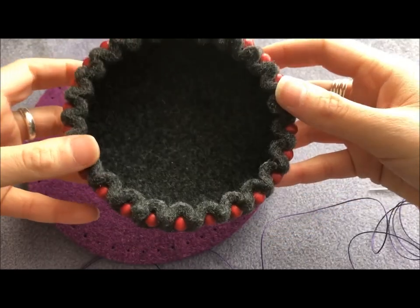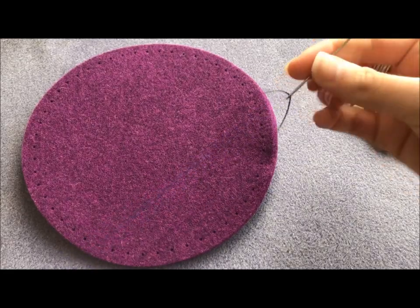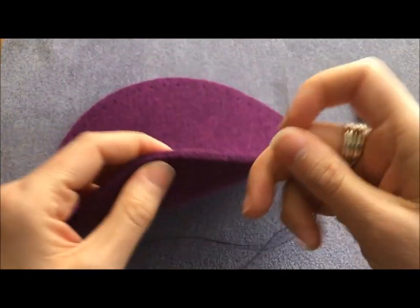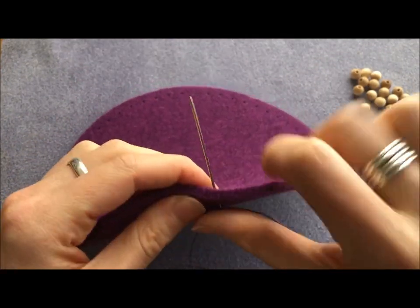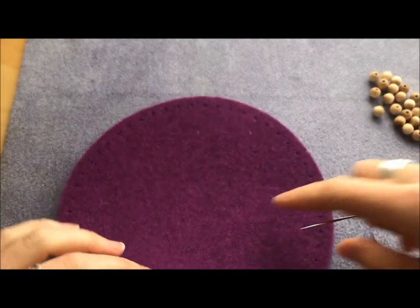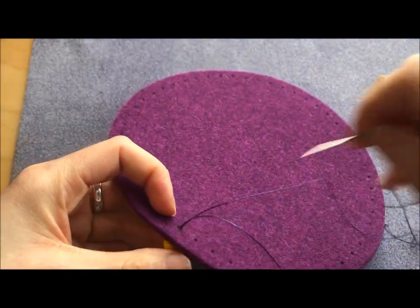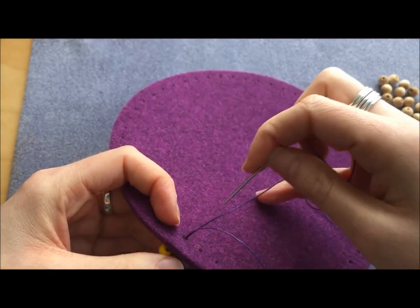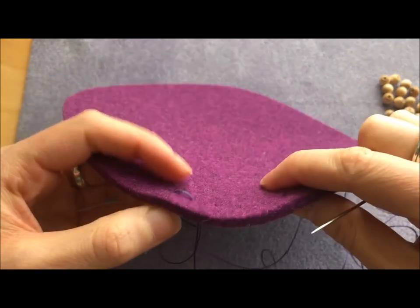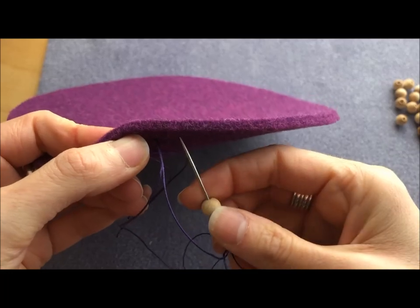With my stopper bead on, I've kept the thread doubled so I've just got that loop through — I don't need to worry about the tail falling out. I'm going to go through one of the holes around the outside, determining that this will be the inside and that will be the outside. On the inside you go through holes without adding beads; on the outside I'm going to be picking up a bead in between every one — bead on the needle, through the next hole.